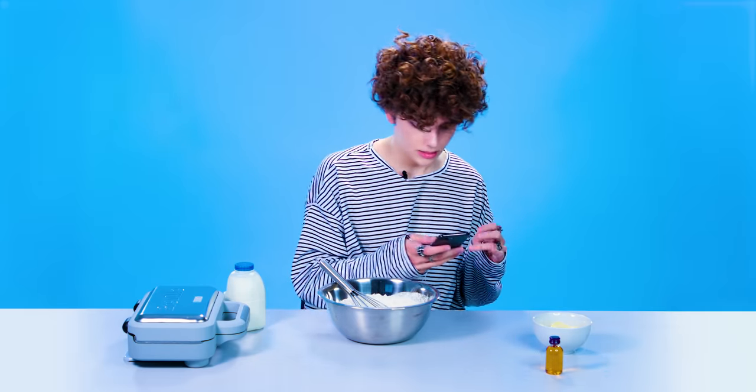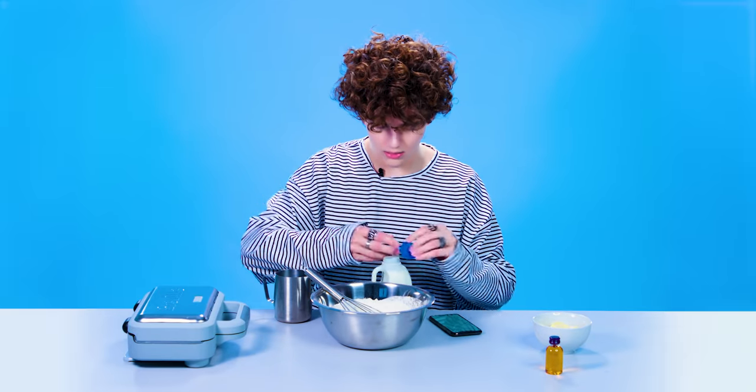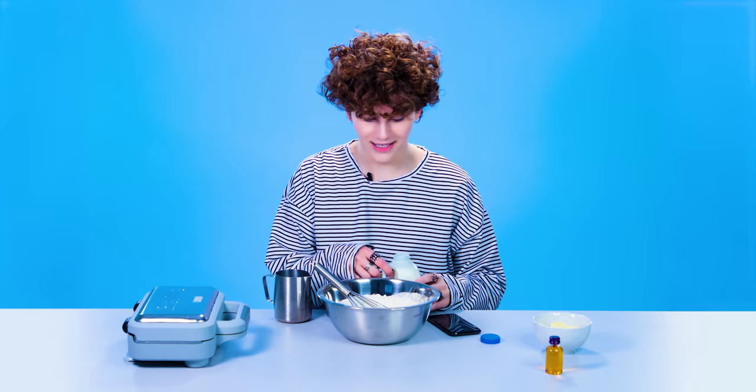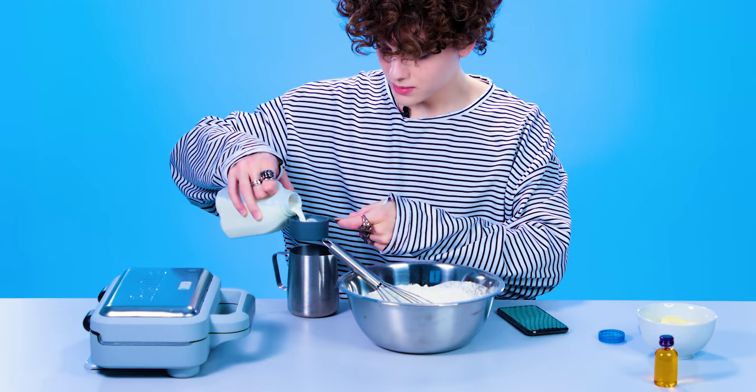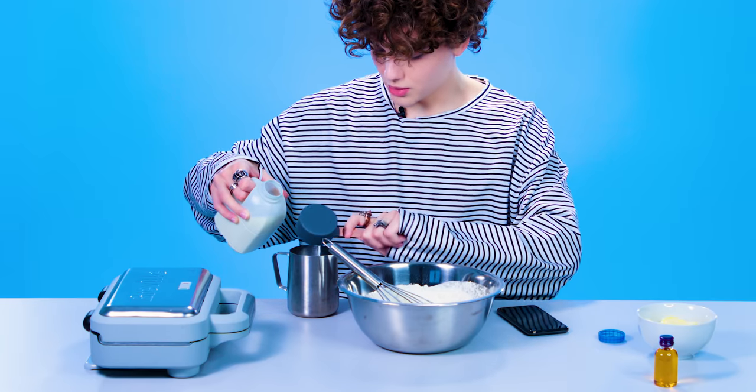Let me add the milk. So I don't really drink milk, so I got one of these. I want to be precise about my measurements so that we get the perfect waffle.